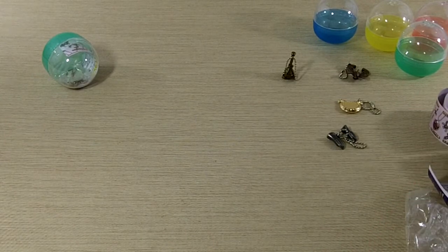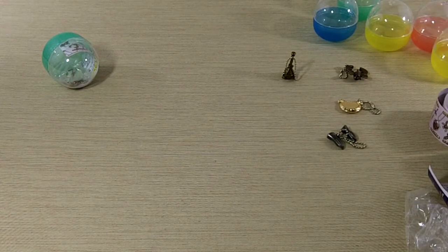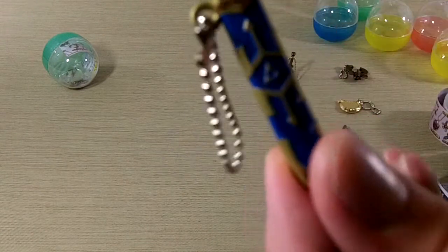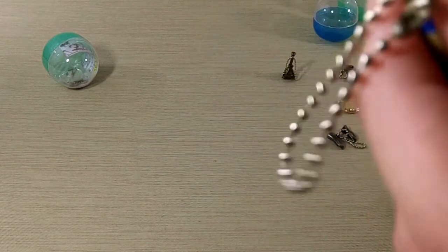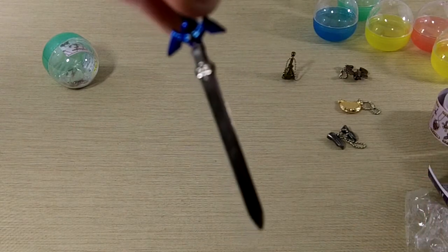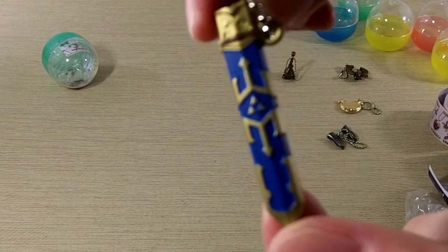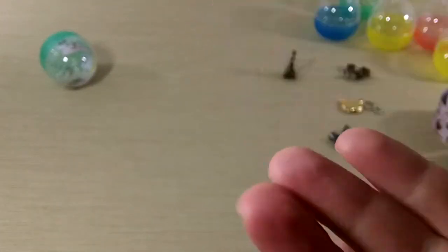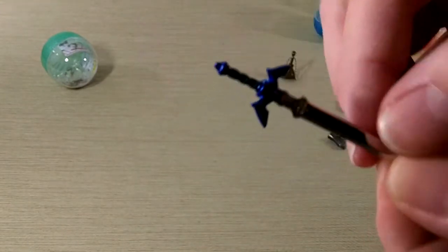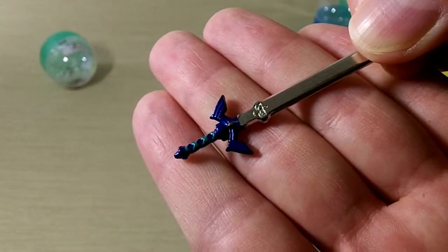The Master Sword. This one I think is pretty cool because it actually comes out. Now, the sheath is plastic, but the sword itself is metal. So that's pretty cool.